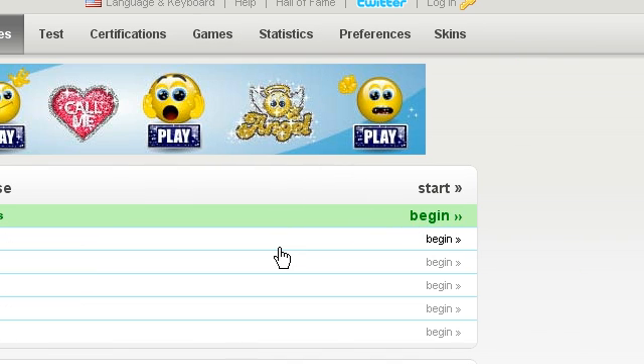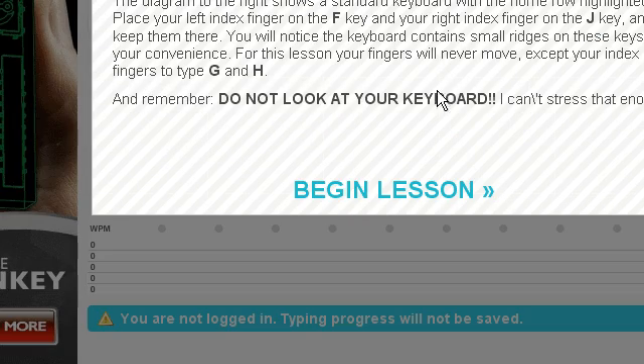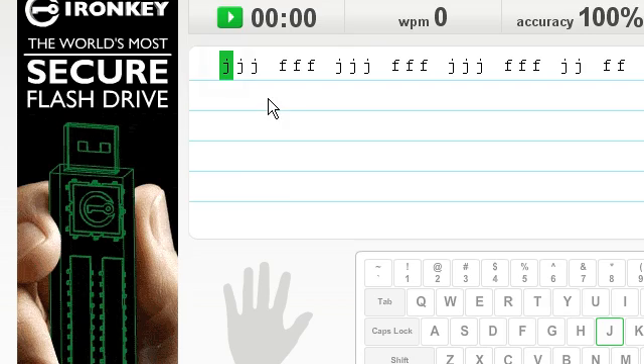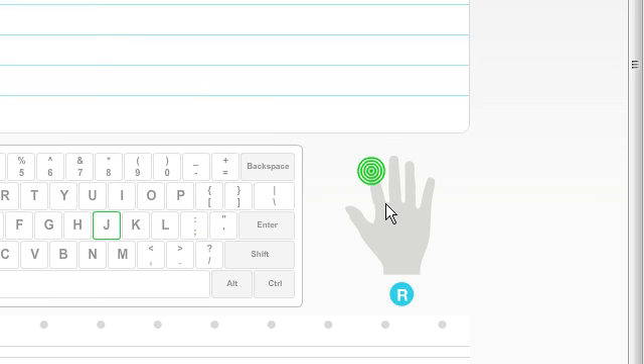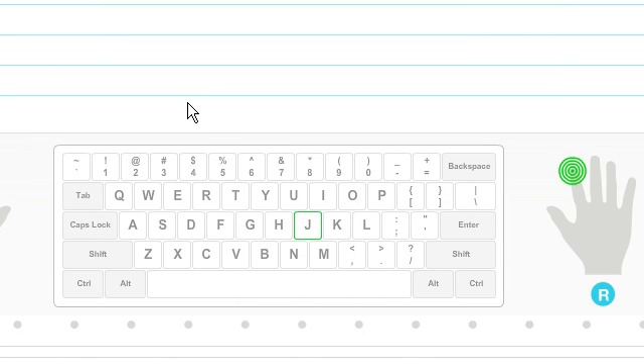Now I'm just going to go into one of the exercises and show you around. It will tell you: do not look at your keyboard — that is the main thing it's trying to tell you to do. This test is for your middle row of the keys. It will tell you where to put your hands for this exercise and you just try and type it as quickly as you can. So I will show you me doing the exercise.